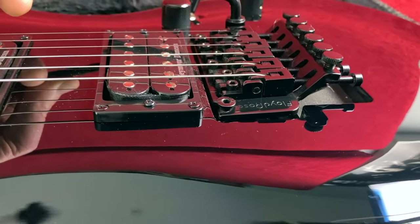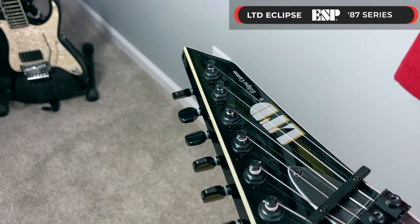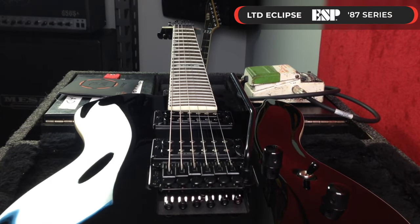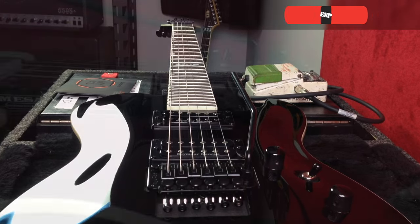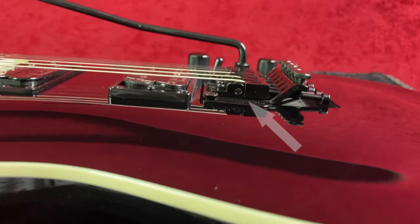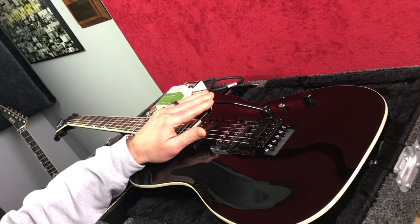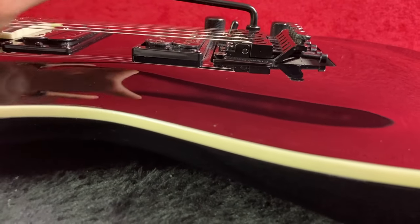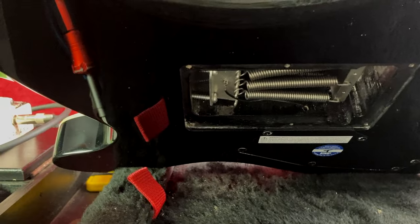This guitar is an ESP LTD Eclipse Custom, part of their 87 series. It was shipped from the factory in E standard with 9 through 42 gauge strings on it. You can see that the bridge is set back into the body — it is not perfectly level with the body. I'm pushing this forward to get it perfectly level, so you can see it's sitting back in there, which means the tension on the springs and those two screws is too great.